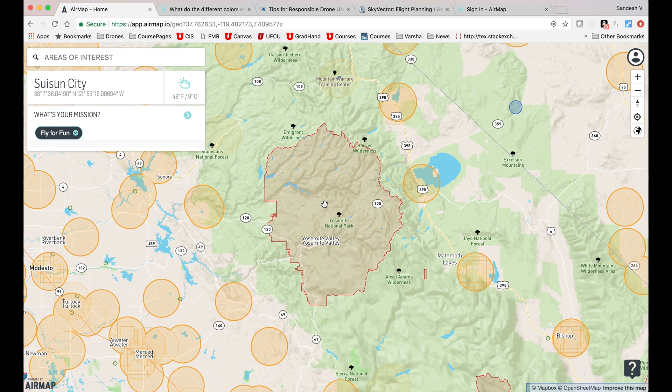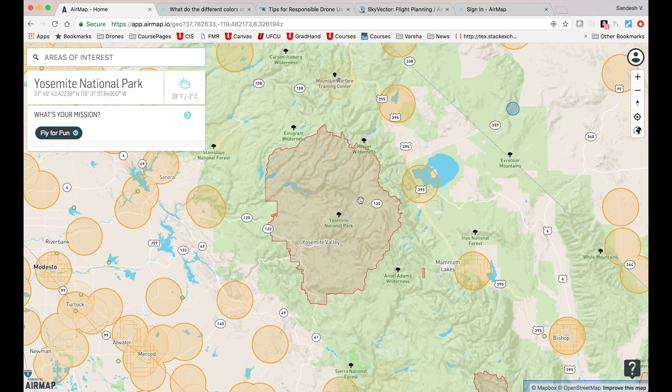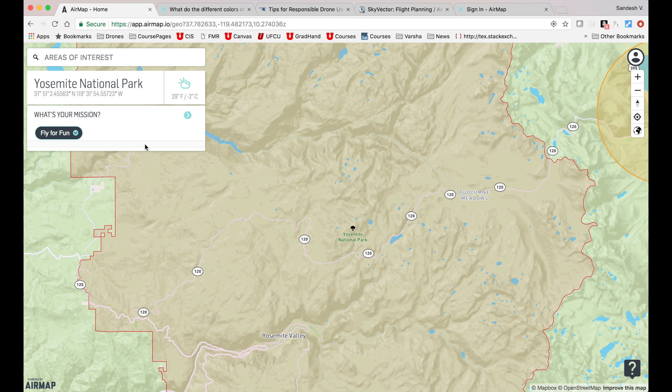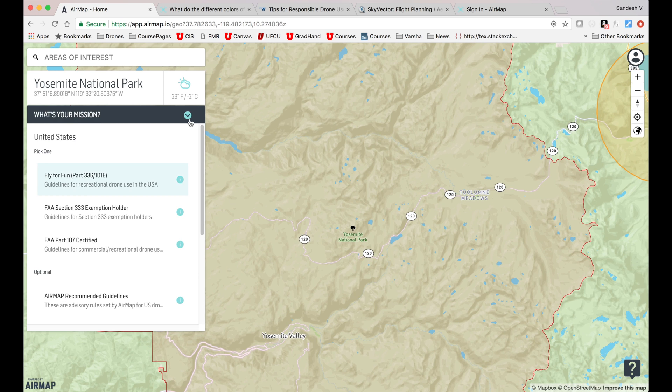There are also airspaces that fall under the jurisdiction of National Park Services, or NPS. For instance, this area is Yosemite National Park and you can see a giant red polygon marking its boundaries, meaning it is illegal to fly drones in this area. If you zoom in, you will also see a red advisory banner displayed alerting you of the presence of a national park.